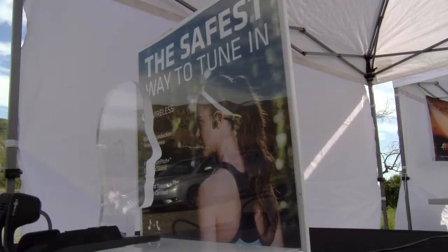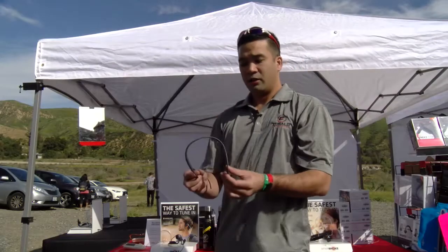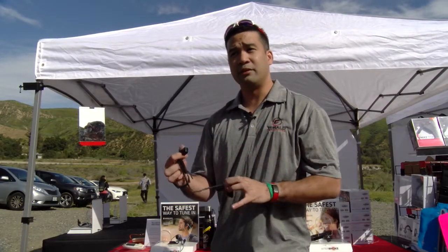You can be running on the trail and hear all the people around you, or rattlesnakes, or anything you're looking for. But how do they fit and how comfortable are they? They feature a light and flexible titanium band.